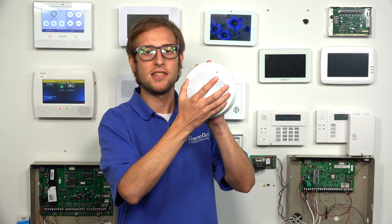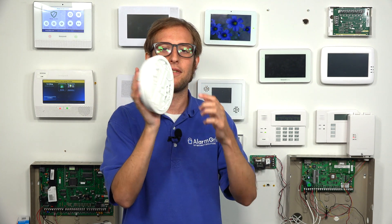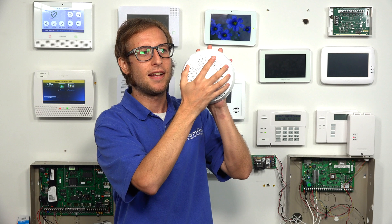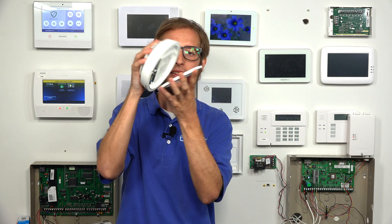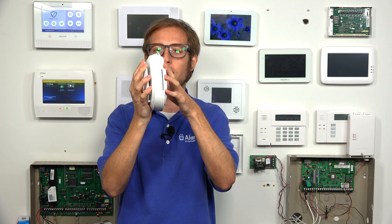So you have the sensor against the wall or the ceiling against its back plate. My hand will represent the wall. We're pressing it against the wall, so it's pressed against the back plate. And we can just twist it counterclockwise, and then that separates the back cover from the sensor. And then to close it, you just have to properly align it.